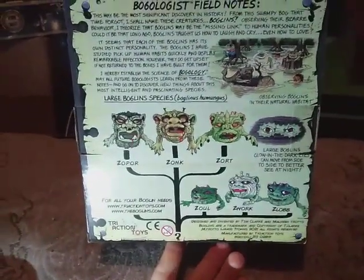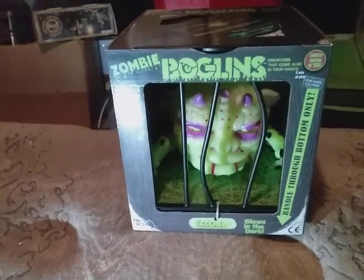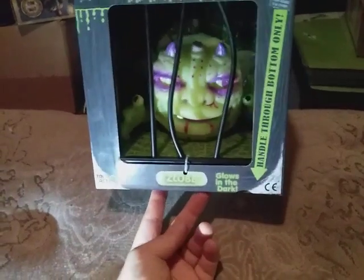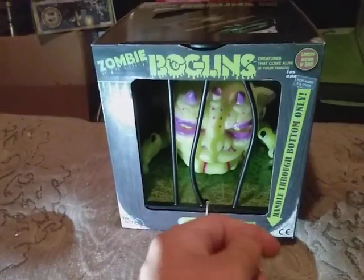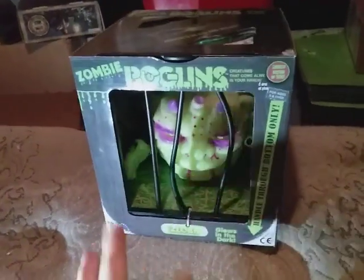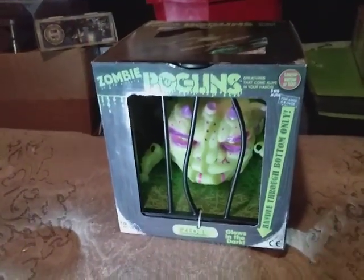It would be cool if they came out with a Boglins board game — imagine that cool board game where you get to play as a character, with a swamp background. That's something to think about. I won't mind a board game. I hope they bring back the soggy Boglins — I wouldn't mind those, like a whole new set. What if we get like an octopus one, an angler, and maybe a shark one? That'll be fun.